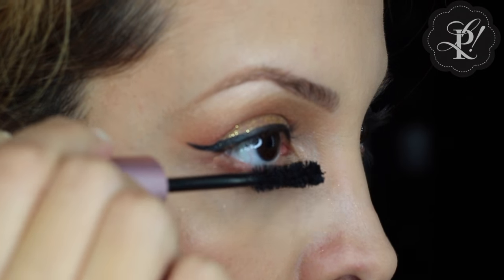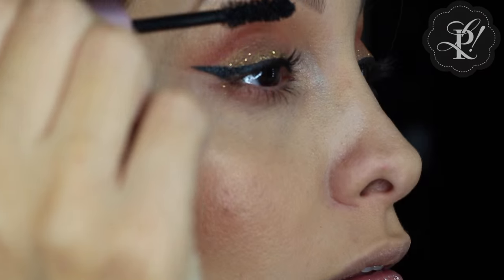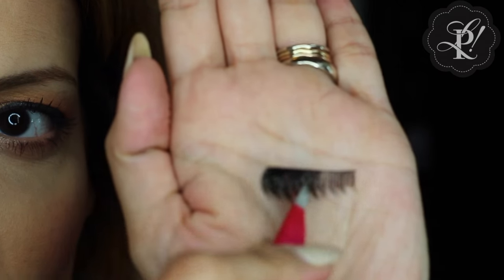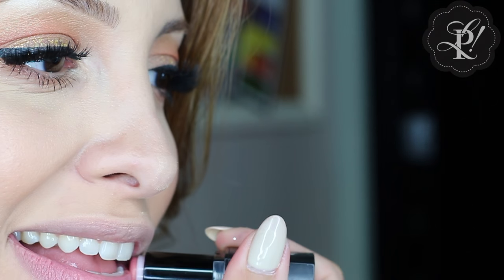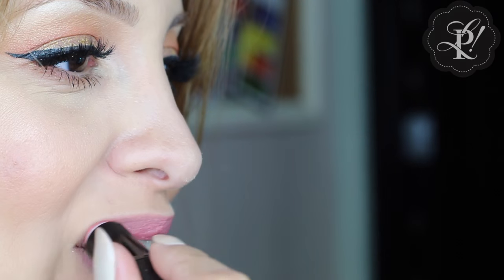I am using this mascara from Two Faced and I add a drop of lavender essential oil. These lashes are from House of Lashes. Then I am applying a pinkish lipstick and adding a gloss — a clear gloss just to make my lips more shiny.